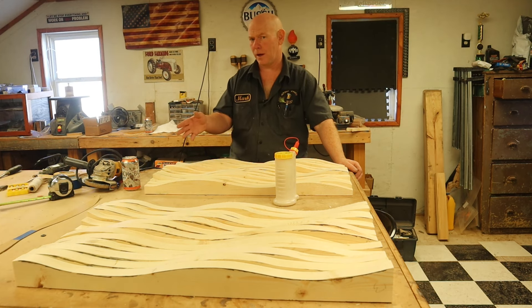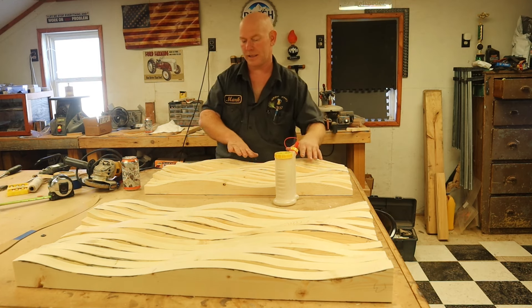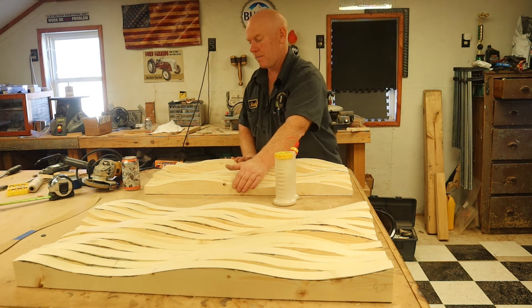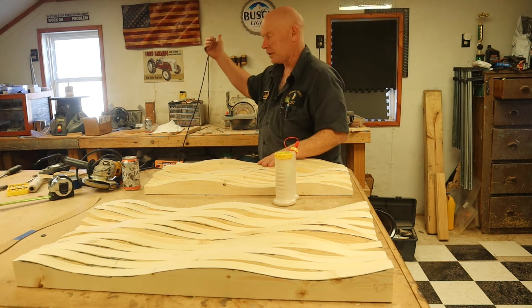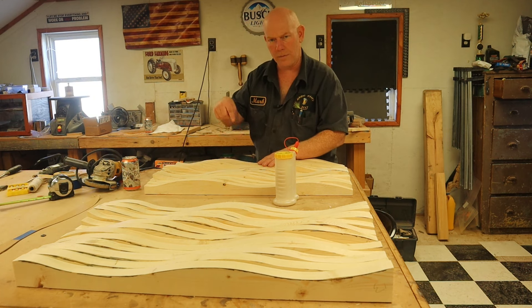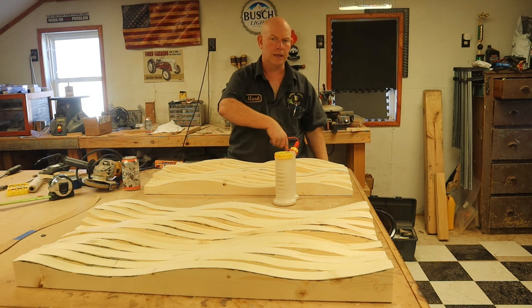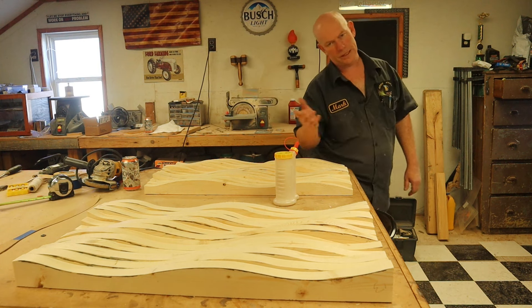So there we go — I just saved roughly two and a half two by fours compared to my previous method to get the same result. I think I still like doing it the old way because it's a little easier and gives a more consistent wave pattern, but this turned out just good enough that I'll be able to make a nice looking flag. It'll look just like the one I showed at the beginning. I'll take a picture of it and maybe use it as the thumbnail. Watch the videos below if you want to see how I finish it. Thanks for watching, subscribe, click the links, hit that like button — see you next time.